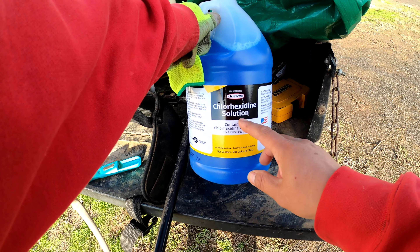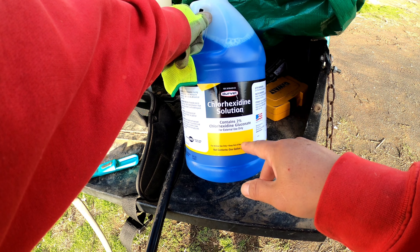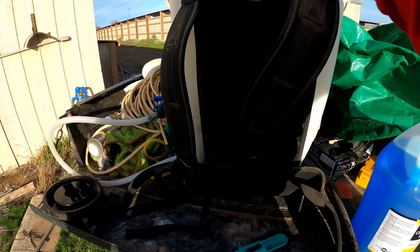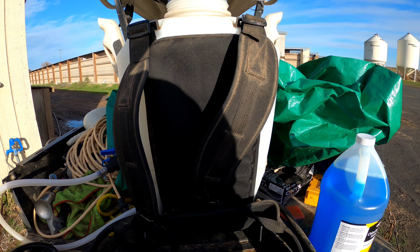You mix two tablespoons with one gallon of clean water. I got a four gallon tank that I'm gonna be using to spray with.